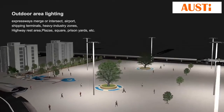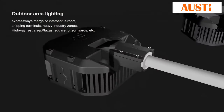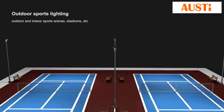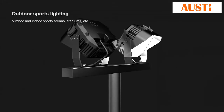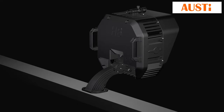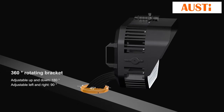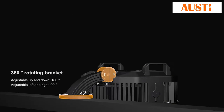Hi Shoot applies to highway, airport, wharf, heavy industry, squares, and more. Hi Shoot is one of the best indoor and outdoor sporting lights in the world. It features a 360-degree rotating bracket, adjustable up and down 180 degrees, and left and right 90 degrees.